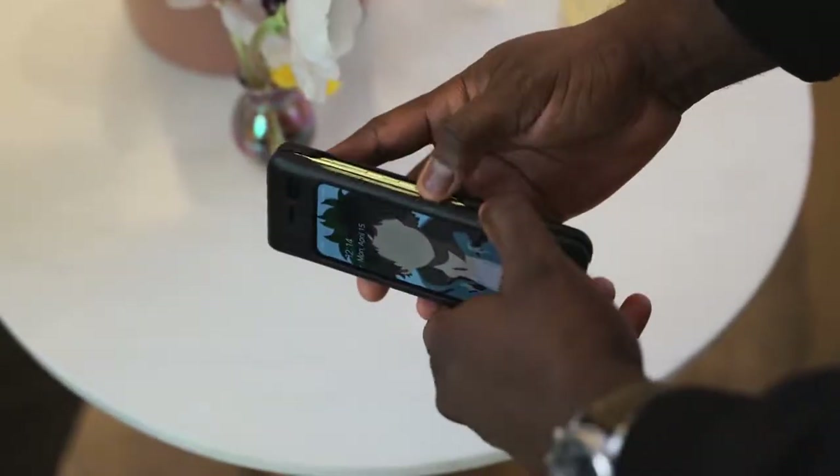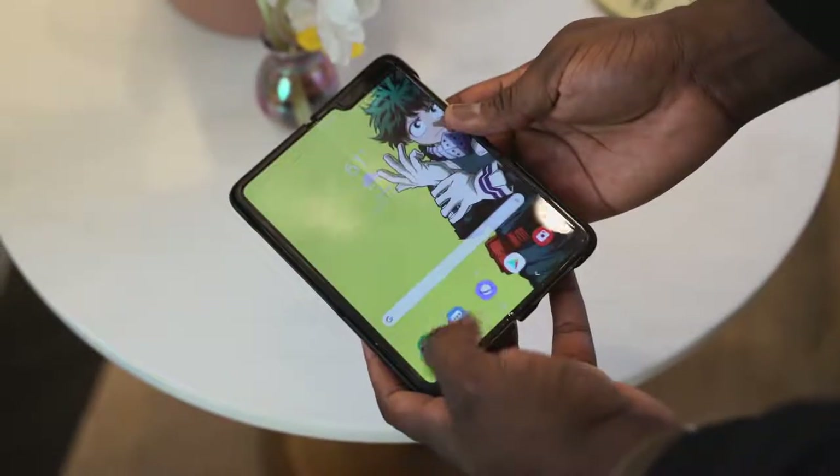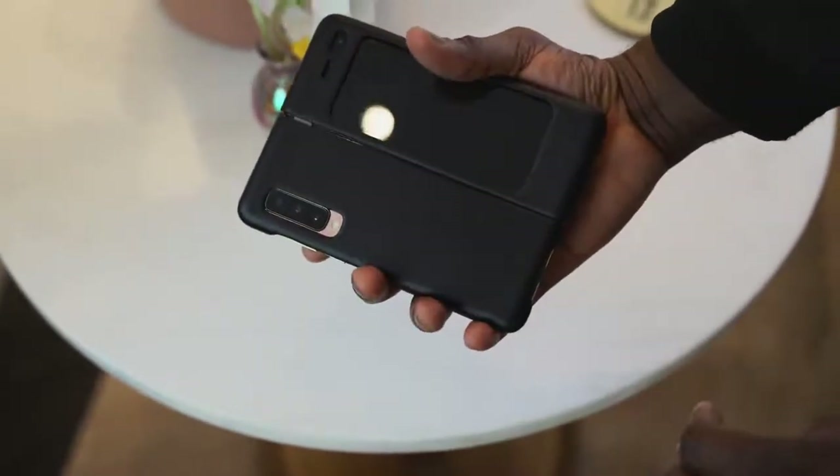Remember when the Galaxy Fold first came out in about May or so, and there were issues back then? I got a Galaxy Fold from Samsung at that time. I had no issues with my device. I was sad to see it go. Had to wait all the way to September to get another Galaxy Fold, and I've used it for about a month or so.